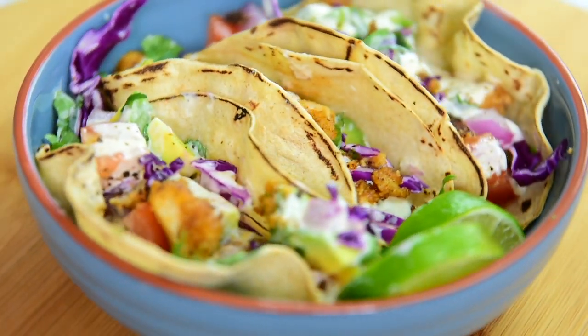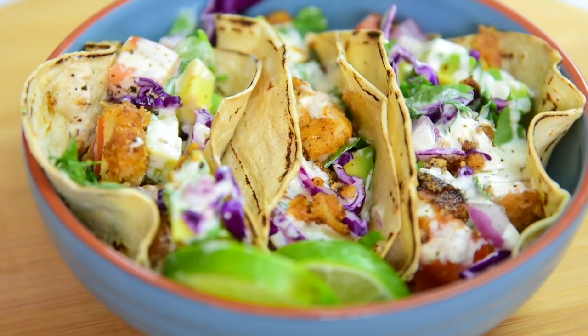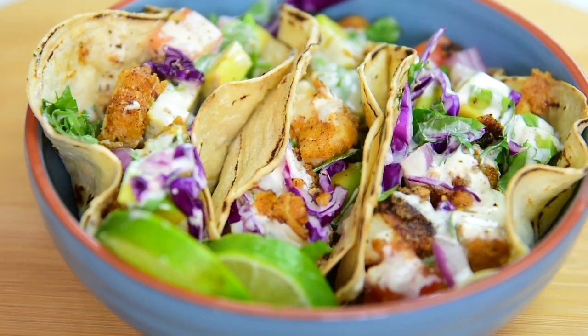Hey guys, welcome to iFoodReal, where we make healthy dinners delicious, easy peasy, lime squeezy. Today we're making fish tacos, and I like my fish tacos crispy, with sauce, and lots of additions on top. And you can do it healthy, and we will show how to. Let's do it.